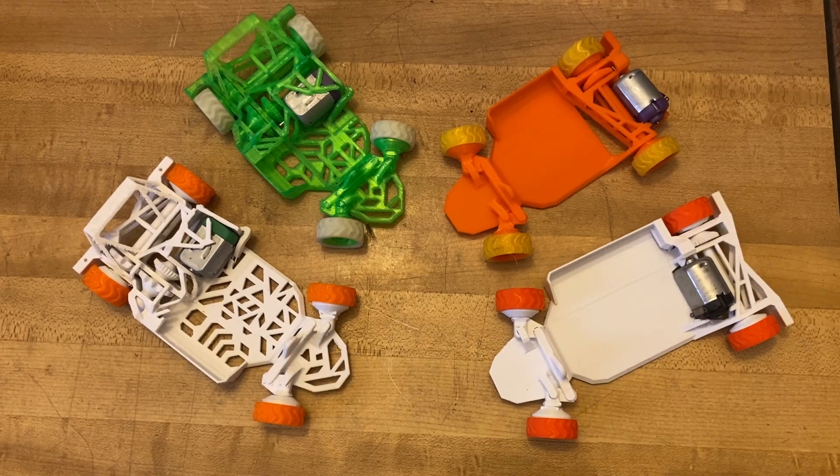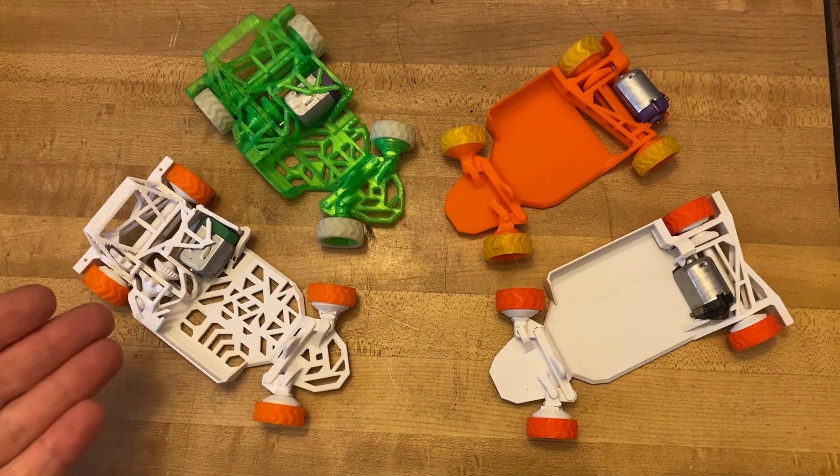I recently uploaded the STLs of my updated printed-in-place RC car, version 1.8, and I thought I'd do an overview of what changed since version 1.0.